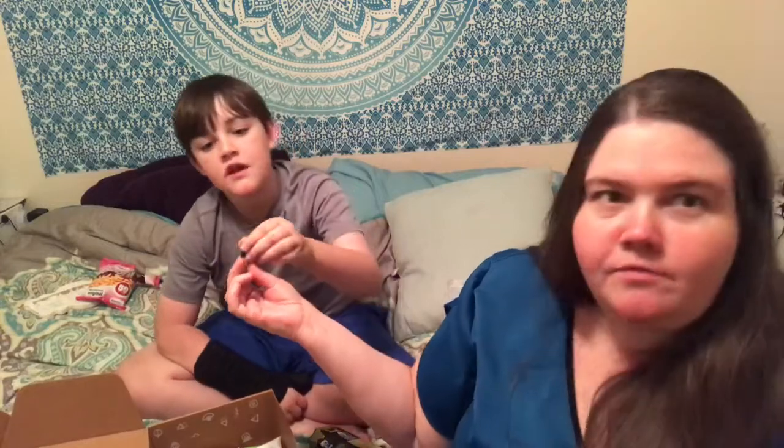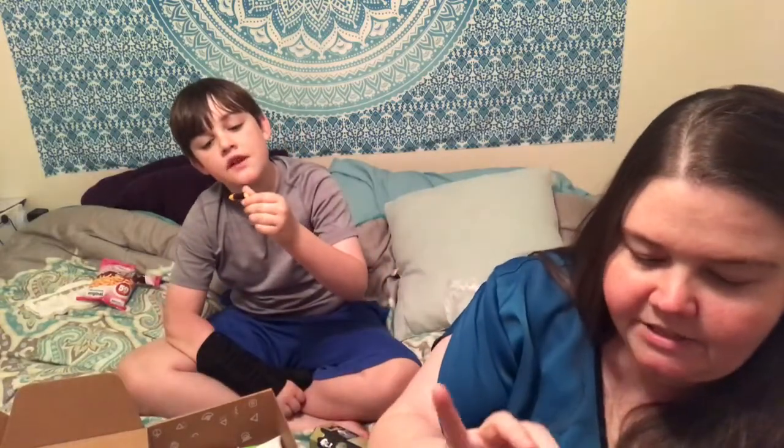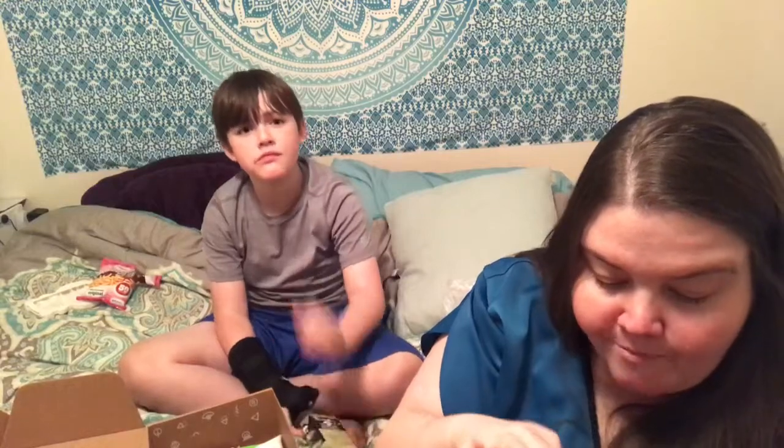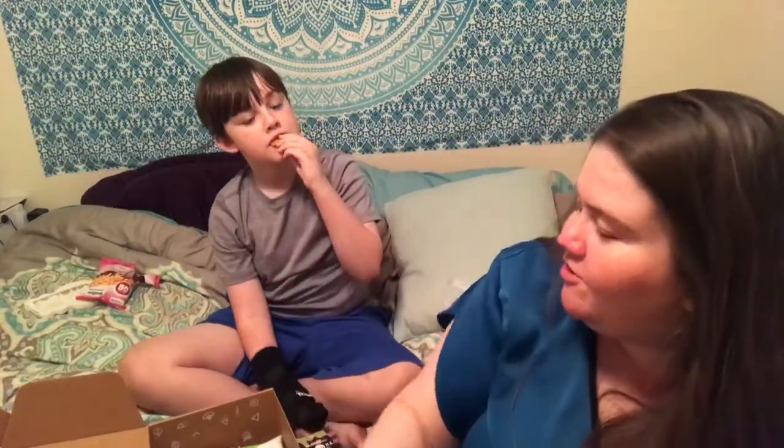Oh my god, that is so good — taste one! Can I get a bag of these? I don't know what that is but I want more! I want that cracker that you just took — hold on, I want to share this.